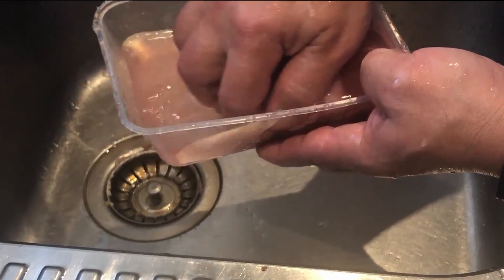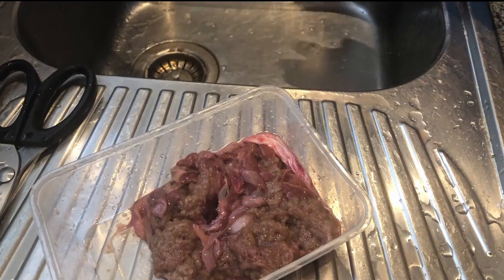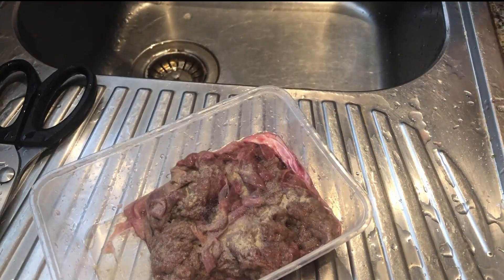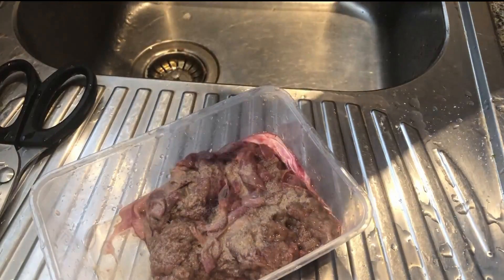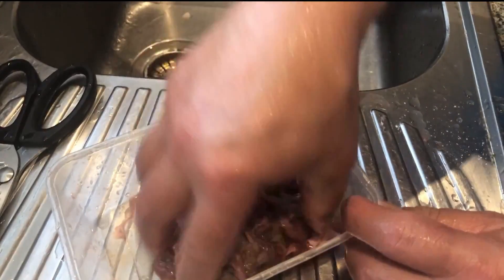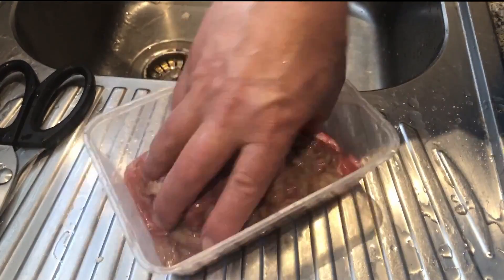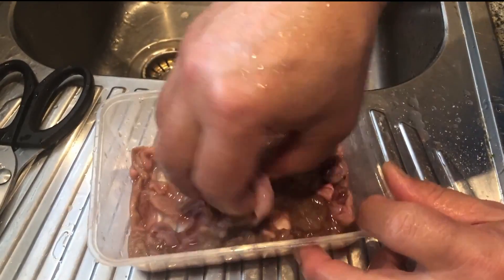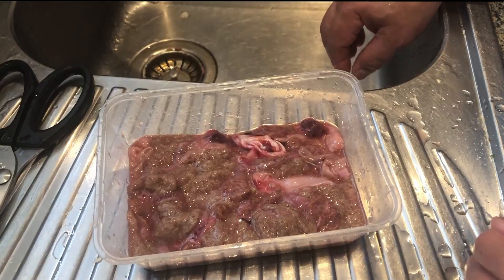That's it, so that's clean. Then I always marinate it a little bit with pepper, a bit of salt. That's it, give that a mix and leave it for maybe about half an hour while you get your wok or fry pan ready.